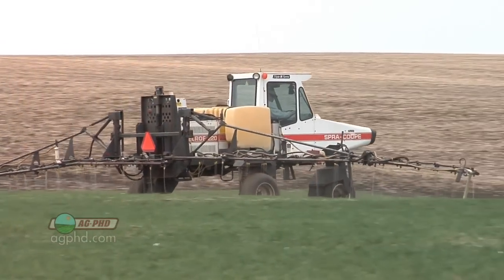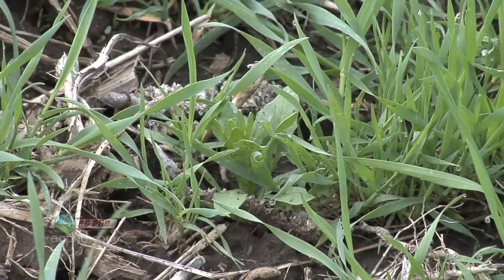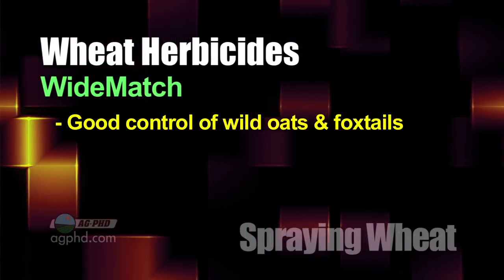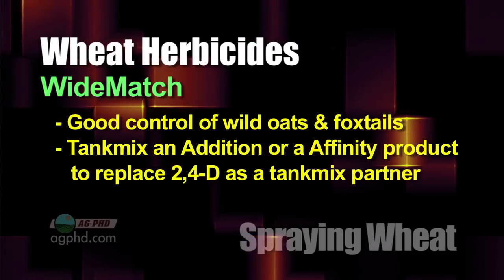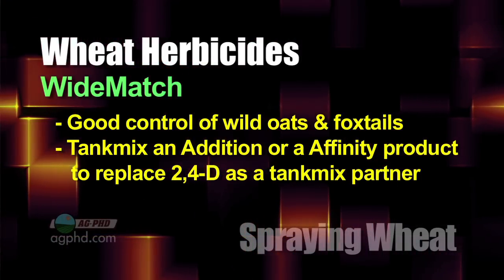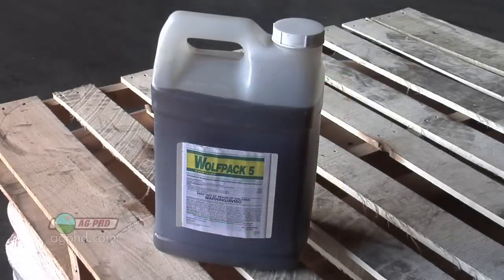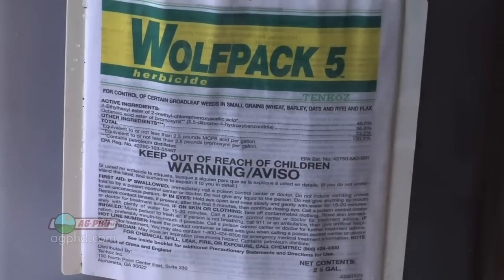Let's get into broadleaf weeds. If you've got kochia or Canada thistle — by far the worst two weeds — Wide Match is my choice. I'd probably tank-mix Addition or Affinity BroadSpec instead of using a 2,4-D. Now if you've got just about any other weed, I think Husky is a little bit better choice; again I'd probably throw in some Affinity or Addition to tighten that up. I'm not a big believer in spraying a Wolf Pack or anything that contains 2,4-D — I think it hurts the weed a little bit, but you can certainly do it; it's relatively inexpensive.